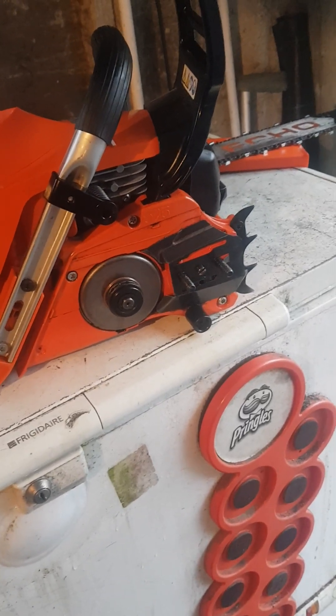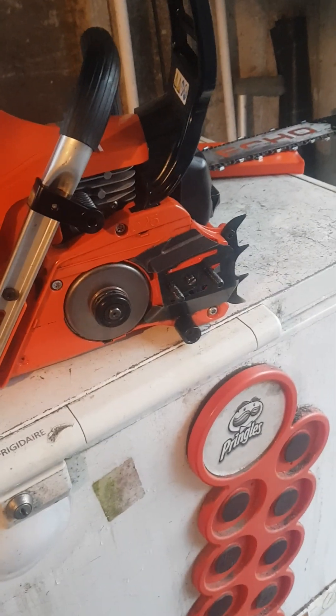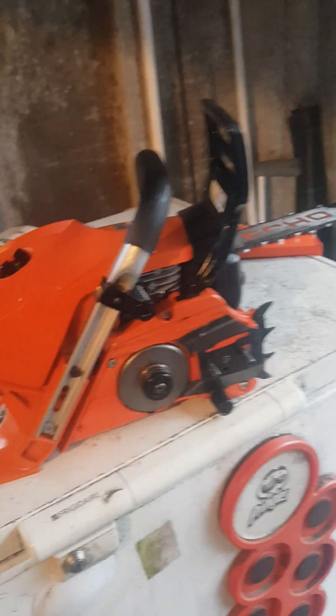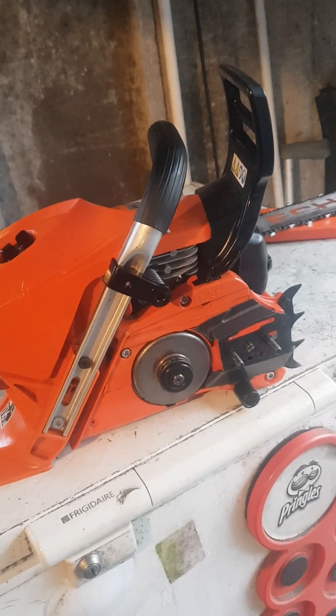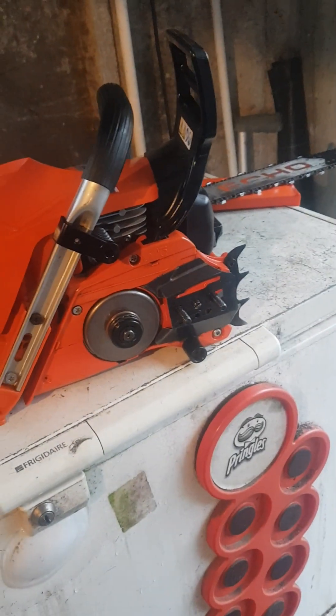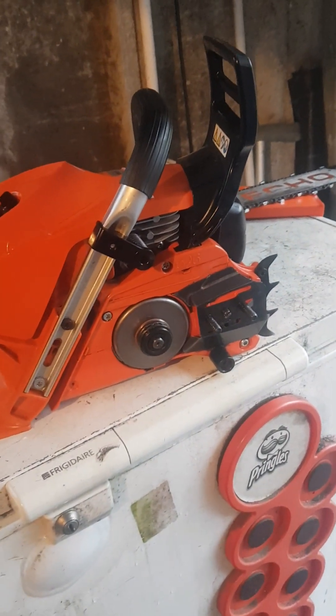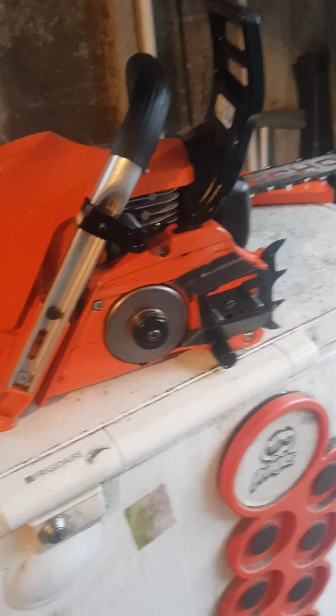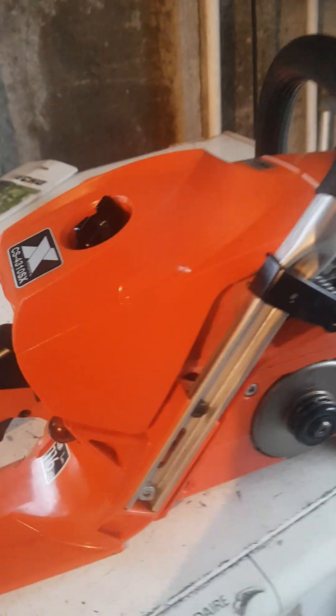Anyway, if you know this information, you know it. But if you were like me searching the internet for how to actually do that to an Echo chainsaw, there's no information on it — I found out by accident. So if you watch this video and already know it, great. But if you didn't know it, you didn't know it. It's fine not to know.